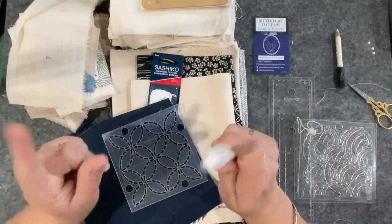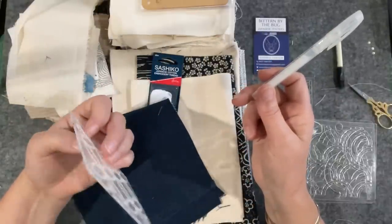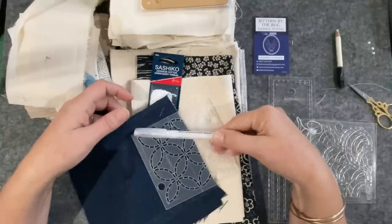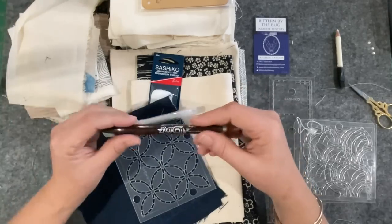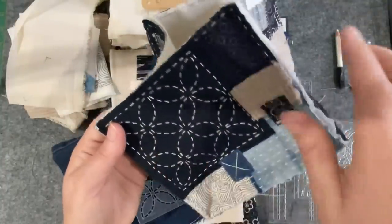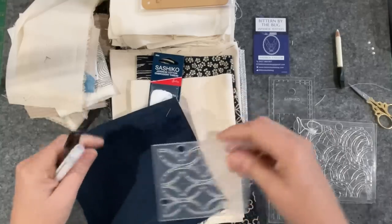I shot off to Spotlight and picked up one of these water erasable white pens and it worked a treat. So if you're doing Japanese inspired stitching and you want one of these little designs — they're all over Etsy, just type in sashiko stencils, heaps of them around, some are cheap, some are not — you will need a pen if you're doing stitching on dark fabric. Most of my other fabrics were fine because I had my brown friction pen for the creams, but this one jiggered me. If you have dark fabric and a stencil, consider what pens you have in your stash.